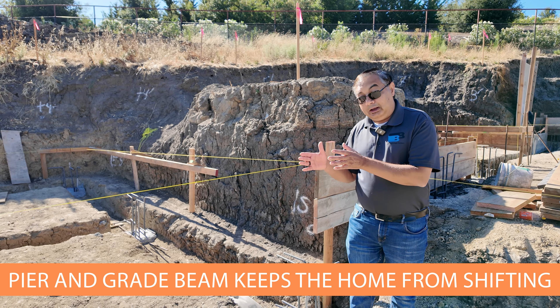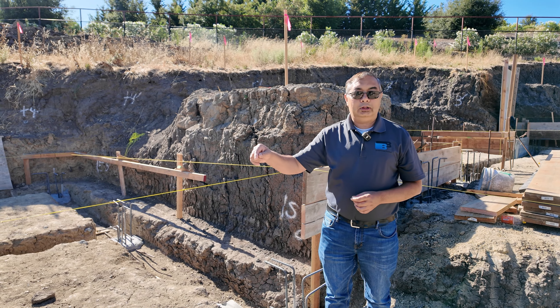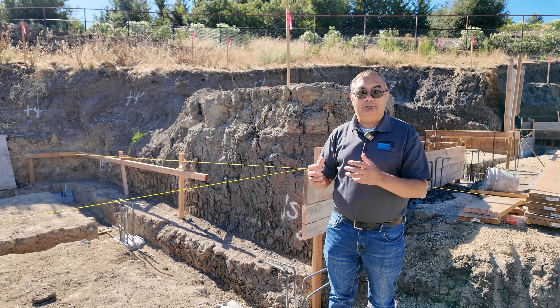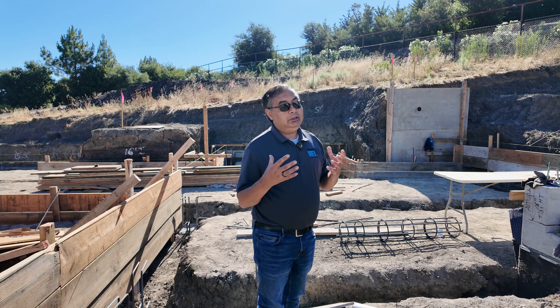Then the structural engineer comes back and writes a letter describing that we've done what is in the plans. Then the city inspector comes in, looks at everything, and we give him the letter proving how we have set up the forms. Only then are we allowed to pour concrete — into all the wood channels around the site. That completes our foundation and then we're ready to start framing, which will be the next step.